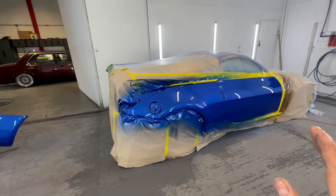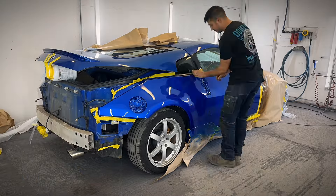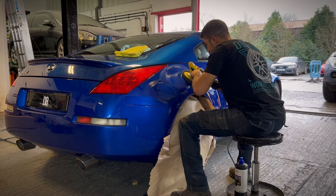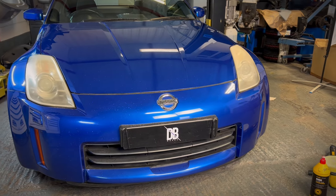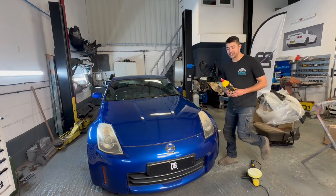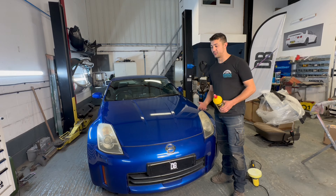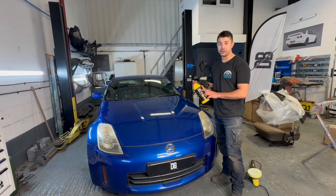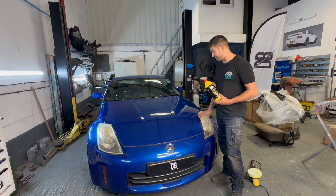I didn't get finishing clips of putting it back together as it was basically just the disassembly in reverse. As a little freebie for the customer - it's the first job I'm doing for them - I'm going to polish the headlights. I'm not sanding them and clear coating them, just quickly buffing them up. I'll mask it off and buff it up so when he picks it up it looks more presentable. I'll use a G360 polish and go back with a soft mop, and once I've cleaned it I'll put a ceramic coating on the headlights.